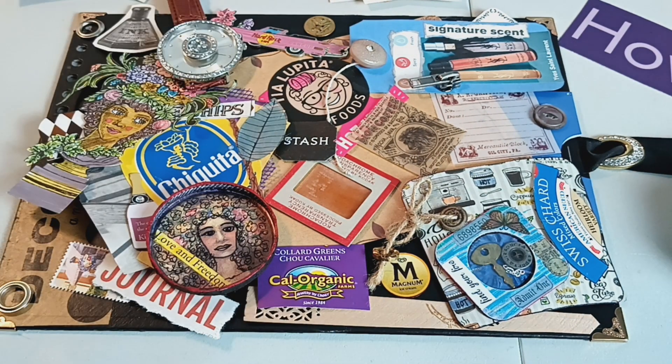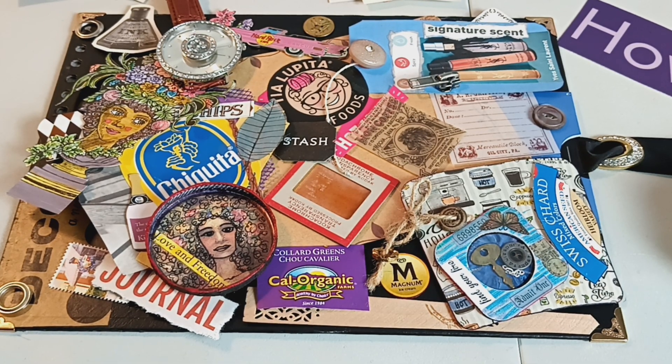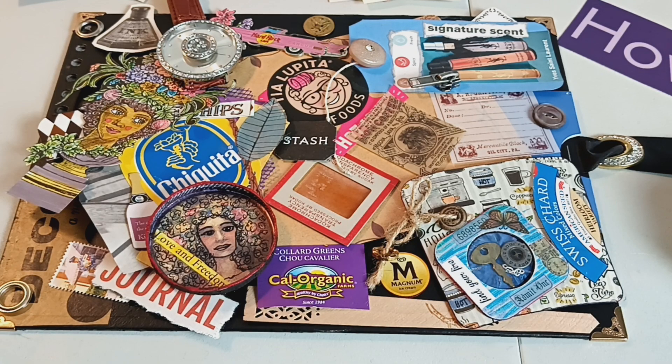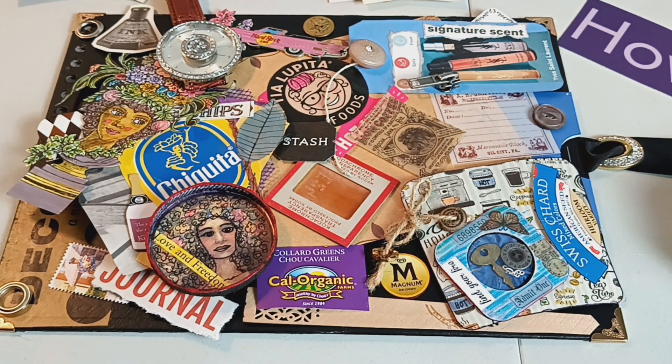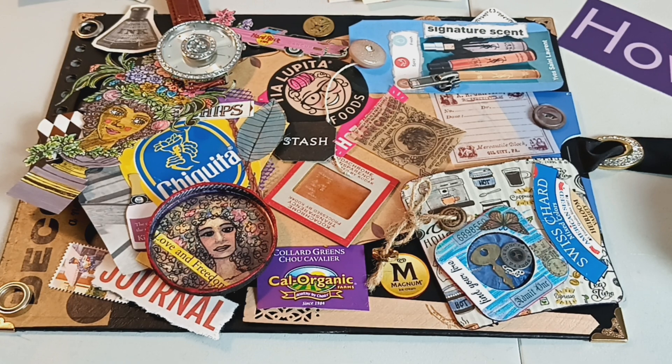These book covers — the fronts and backs — have been treated so that they're ready to go for this project. Something else to know about this particular project is I took a shortcut I've never done before; don't know how it's going to work out, but we will all learn together. Usually if I'm recovering book covers or using used books for the covers, I have to sew in the signatures.